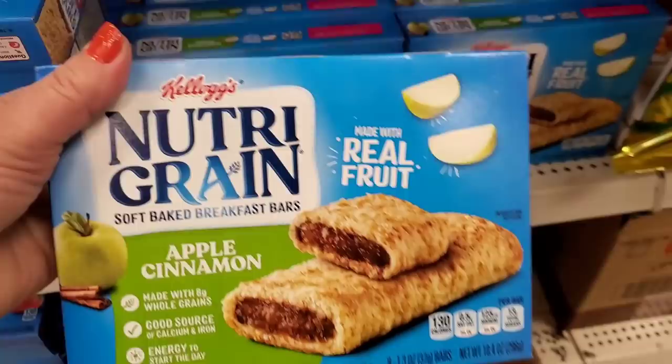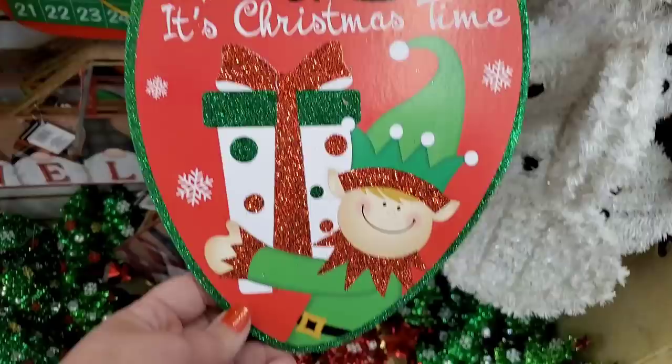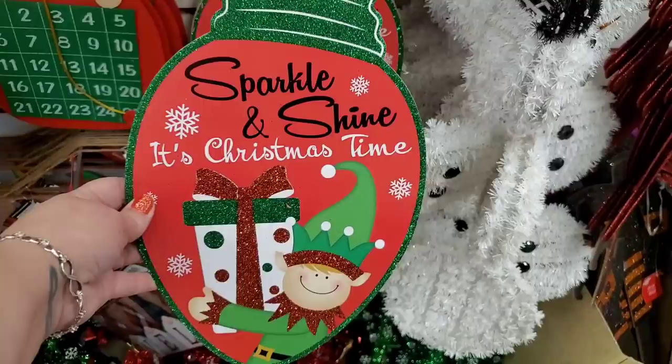They also have the apple cinnamon, made with real fruit — awesome pickup for just a dollar, brand name. Scoop it up when you see it, great for lunches or snacks. There's also a new sign I've never seen before — it's like a giant bulb.